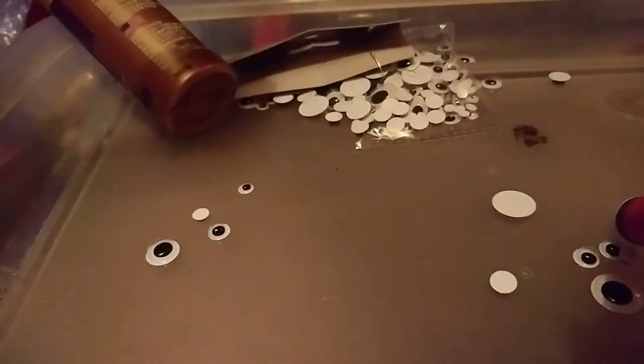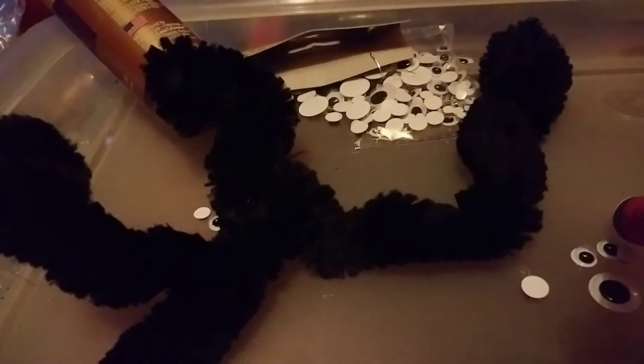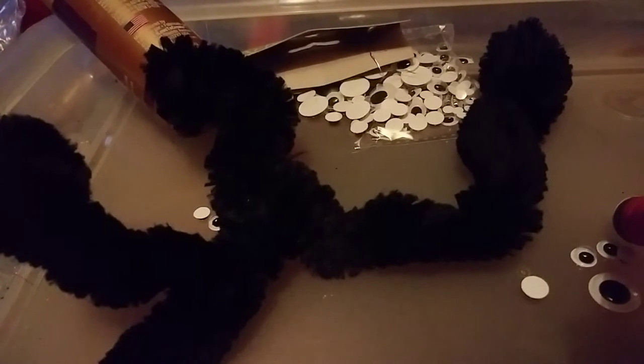And then you're going to take another piece and do the same thing on the back side. Take another piece like this — roll the ends, fold it in half. And where the tail part is sticking up, you're going to pull it down here and do the same thing. You're going to pull it down, then twist it. I always twist it twice so that it's firm.